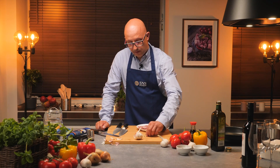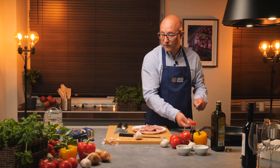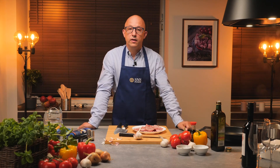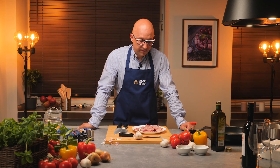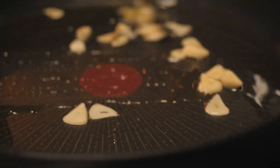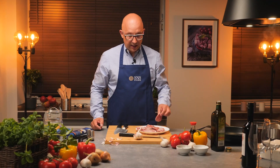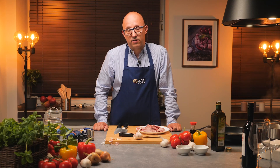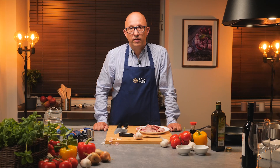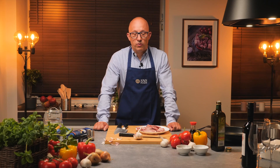We can make it from young bulls, from heifers, from cows — so we have several options. There are different versions of this product. You can add tomato if you want, or some sauce, not only the meat. Regarding these meat slices, today we are working with tenderloin which is the most expensive, but we can also do sliced cuts from entrecôte, from strip loin, from pork tenderloin. So we have many choices for the meats.